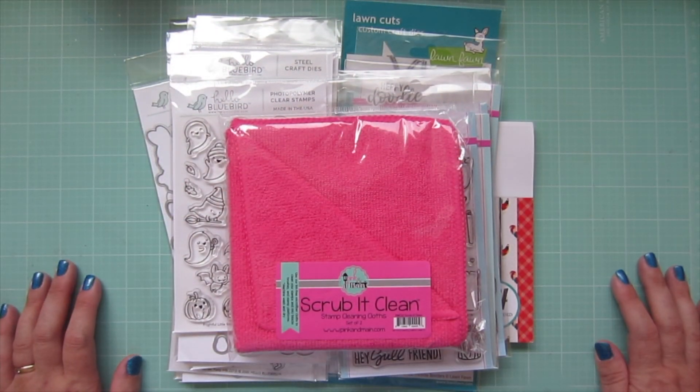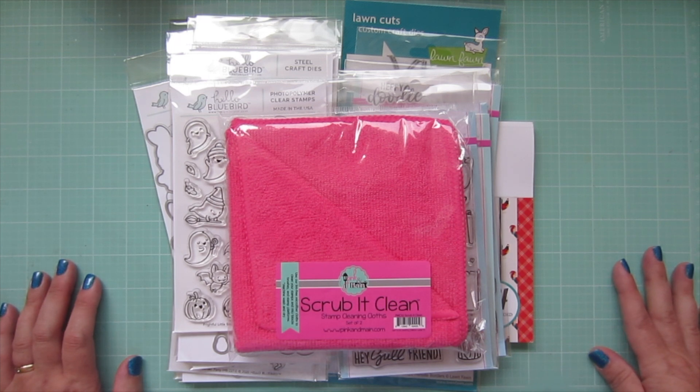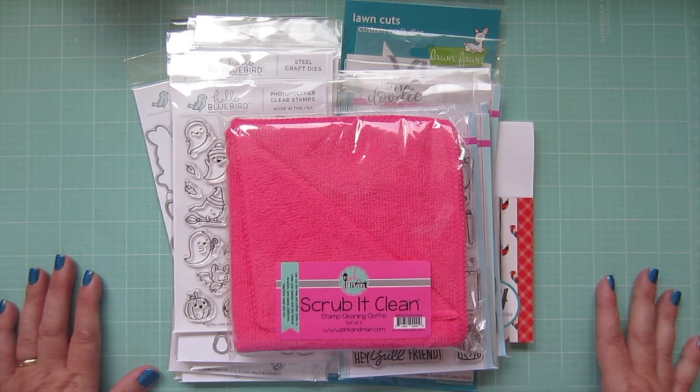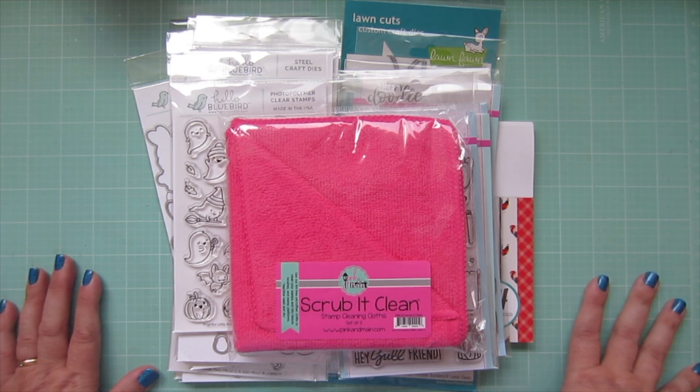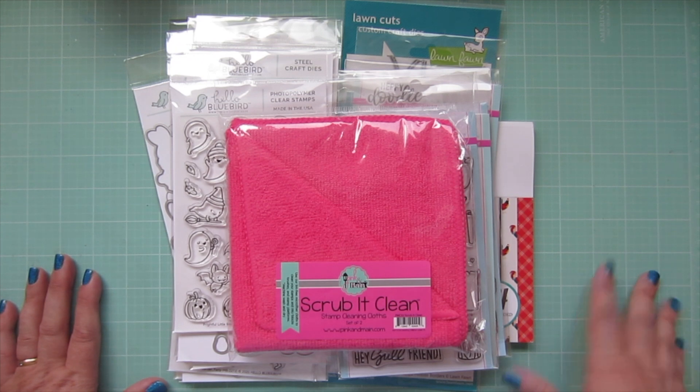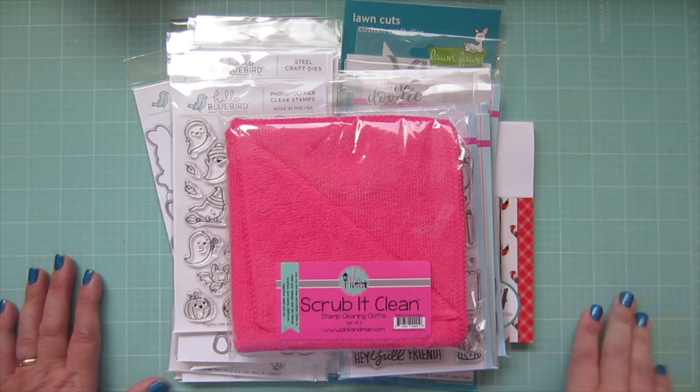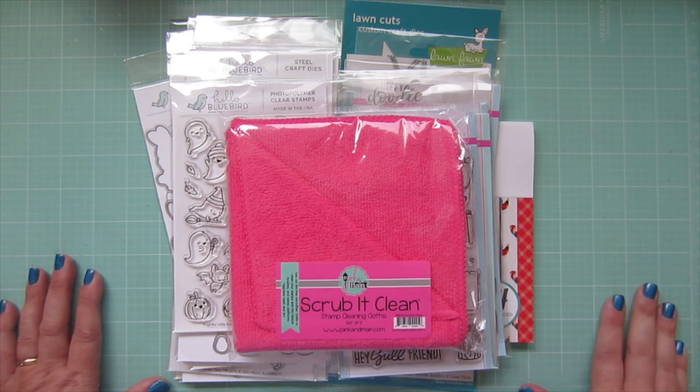Hey friends, it's Christy, welcome back to my channel. Today I thought I would share a haul video with you guys. I got some new goodies from the Hello Bluebird new release and also a few things from Butterfly Reflections Ink and some other things. I just wanted to share them with you before I repackage and organize my supplies, and I also have a little giveaway for you guys so stay tuned to the end of the video for that.